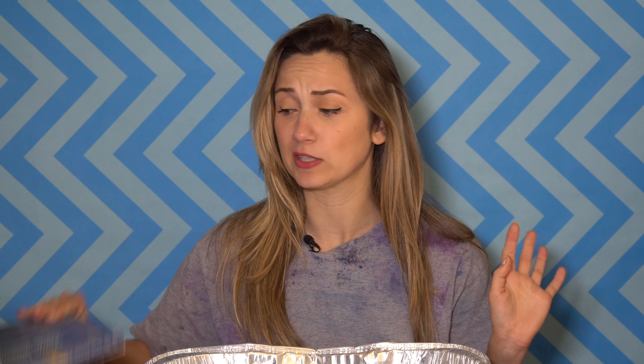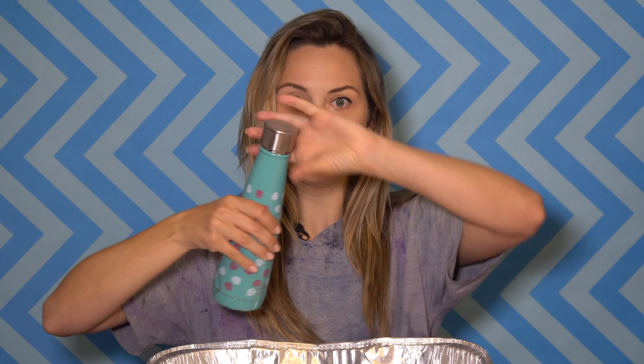I have these really cool chalk pastels that have been in my craft room for years, and I also have some big chalk from the Dollar Tree. And I've got a tin tray to put my water in. So first, let's start — you need water, so I'm going to put water in.